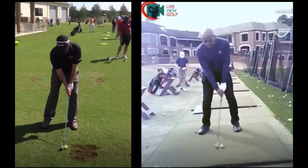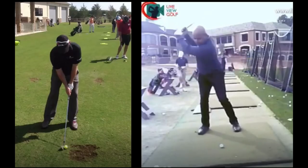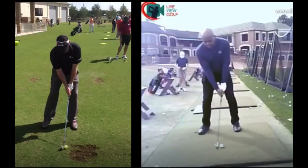The biggest thing I see with you — the part that you probably dislike the most — is probably this here at impact. Because you don't have any shaft lean. So you're not getting any good contact on the ball, compression on the ball with any true loft in your club. Most of the reason for that is because of your body and the position of your body in the golf swing.